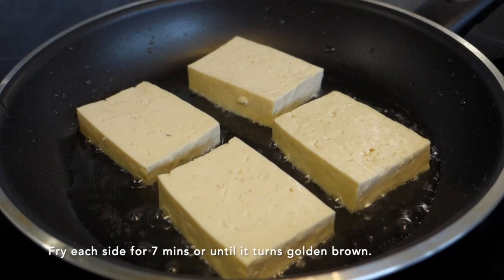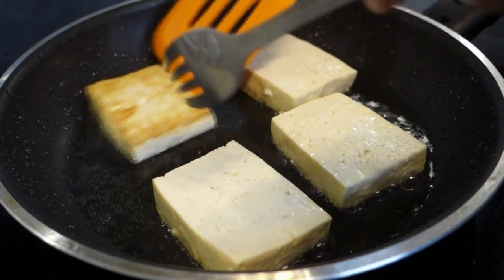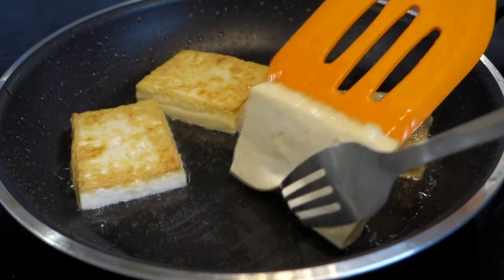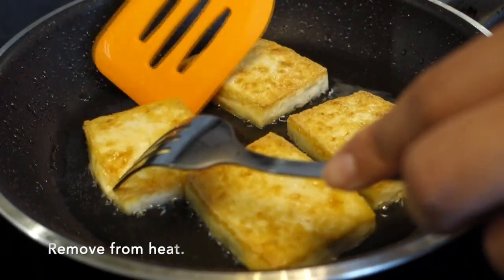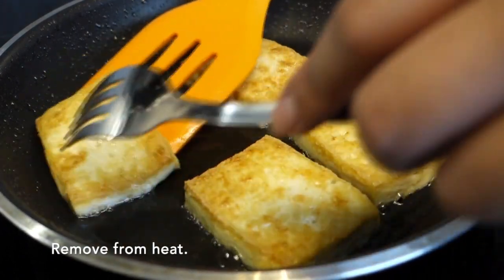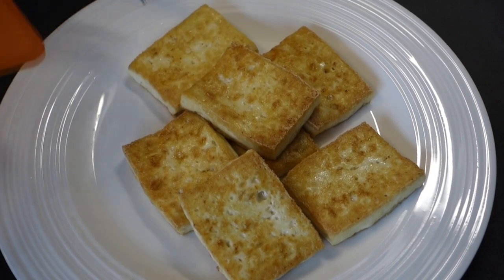I will cook the rice. I will cook the rice for 10 minutes. We will cook the rice for 10 minutes.